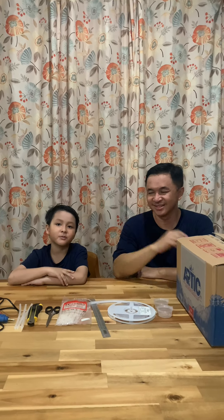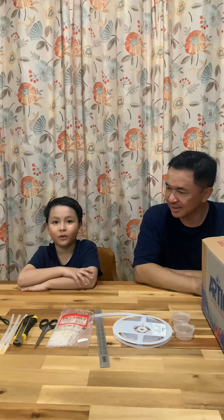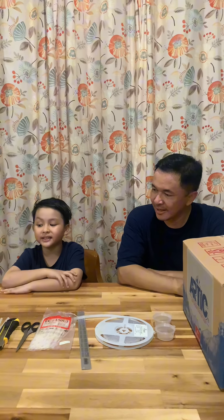Hi everyone, my name is Dimas Bimora Fiske from Cape to Green. Today I'm going to make a robot costume out of recycle.